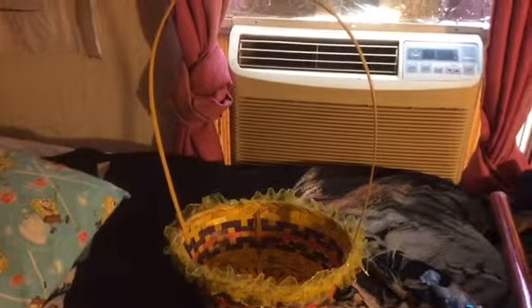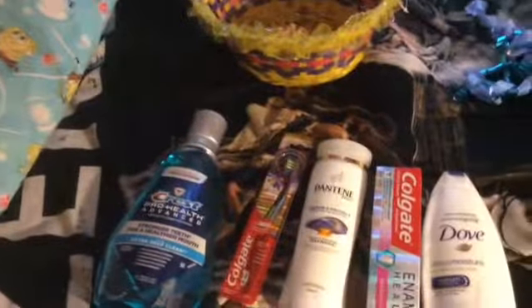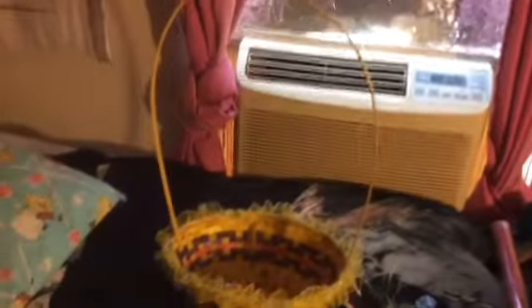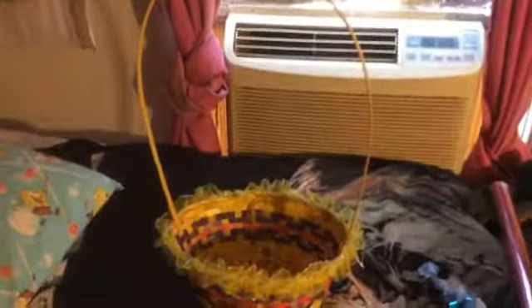Hi everybody, it's me Rachel Timmerler in 1984, and here I'm going to show you my tips on how I save money and how I make my gift baskets and how I save money on that, because we all know making gift baskets is fun but sometimes it can easily add up if you are starting to make gift baskets with couponing things that you coupon.